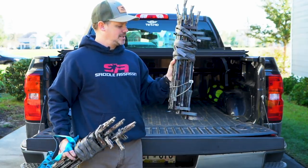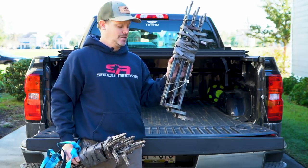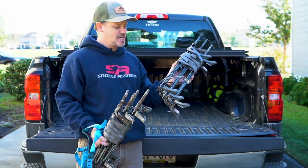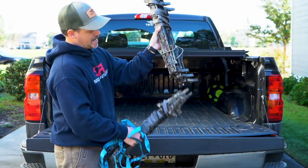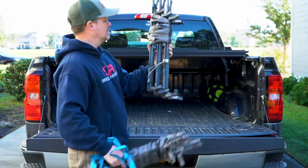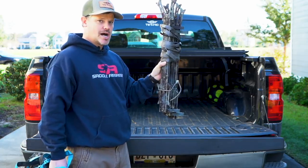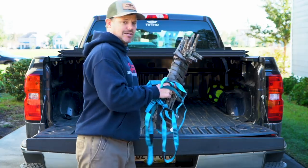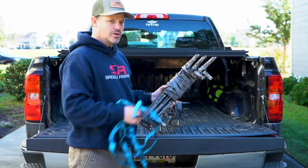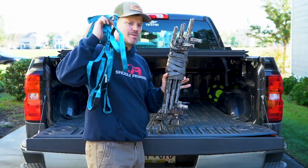Second best option in my opinion is to get a set of Hawk Heliums right now. For the money, you cannot beat the Hawk Heliums. They come in a three-step stick — they're a 32-inch stick — but I cut them down to 22 or 24 inches and there's a whole video on how I did that. This is my method of choice whenever it's illegal to use bolts, screwing steps, or spurs.